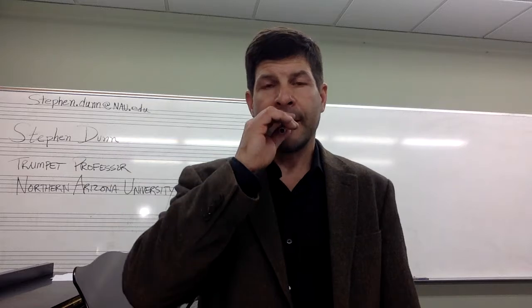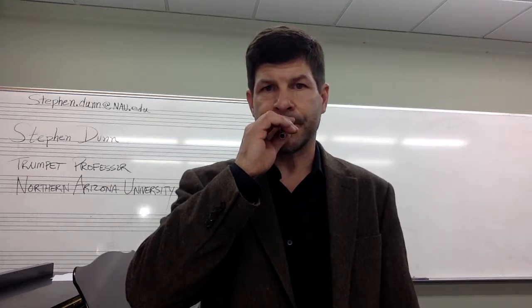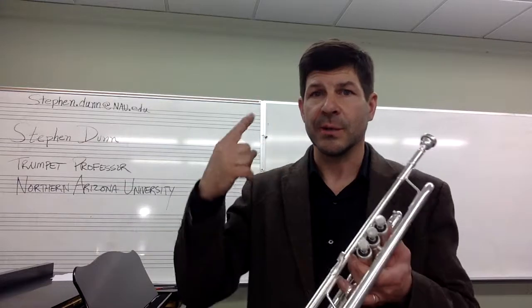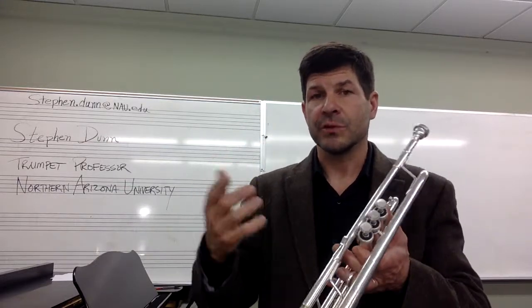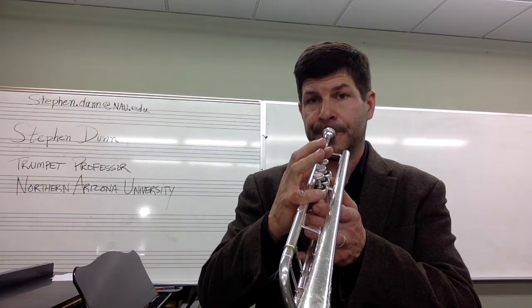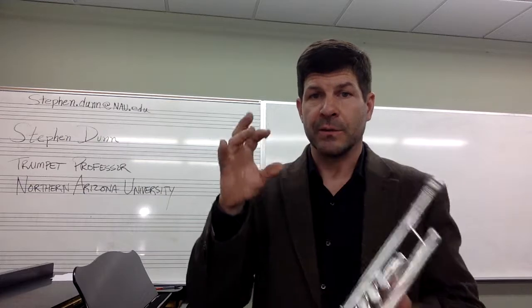I'll produce it with my lips, then an air attack on the mouthpiece, and then a T — a regular attack on the trumpet. Usually by the time I do the first two, it's right there on my lips. I do the same thing with D, E, F, G, and that's my preliminary.